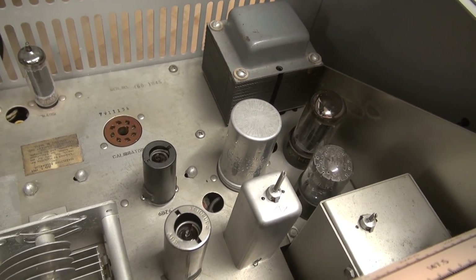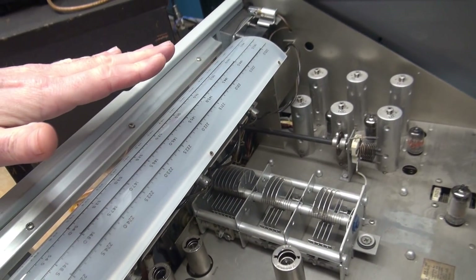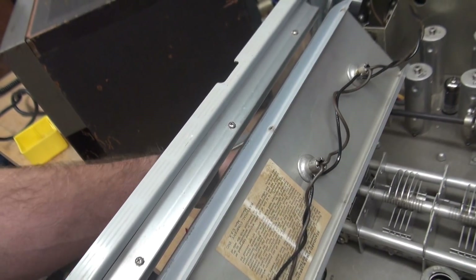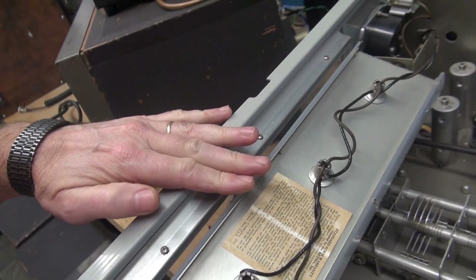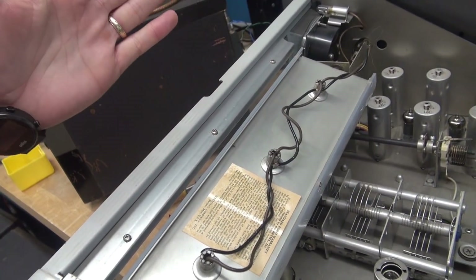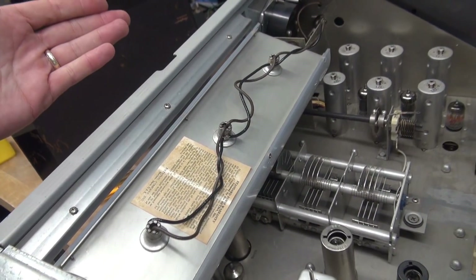We're going to change the filter cap. A word of precaution: before you slide the chassis out of the cabinet, make sure that this band drum is turned all the way toward the back so the lights are facing up. That way when you pull it out, the plastic drum does not hit the upper rib of the cabinet — otherwise you can damage it. I've seen many of these cracked.